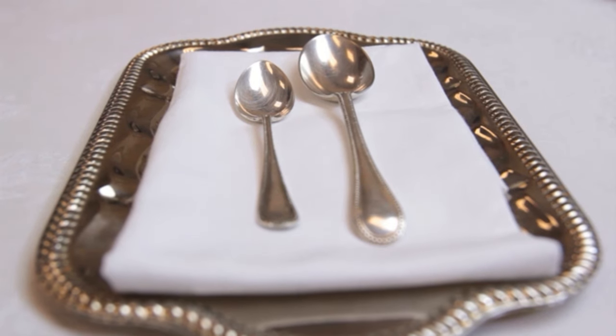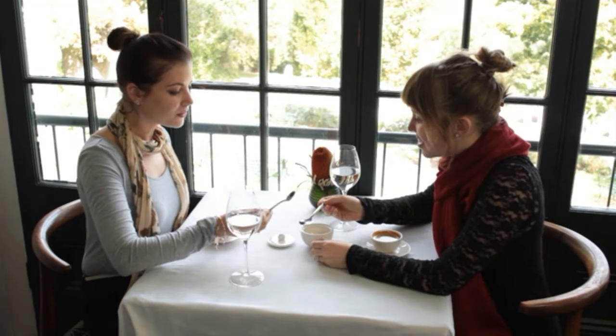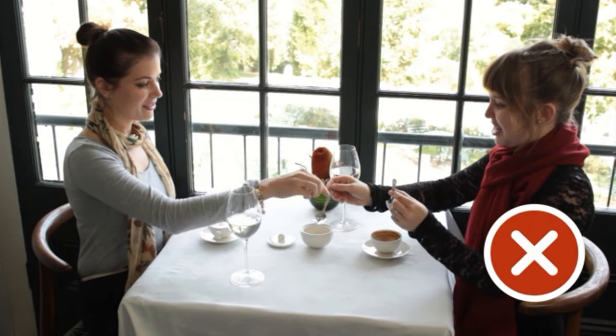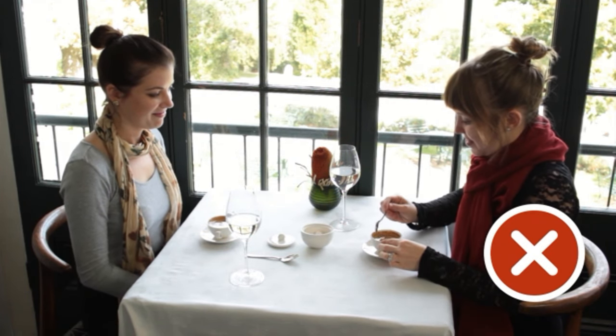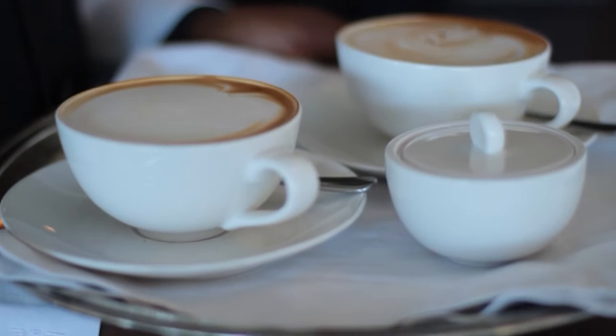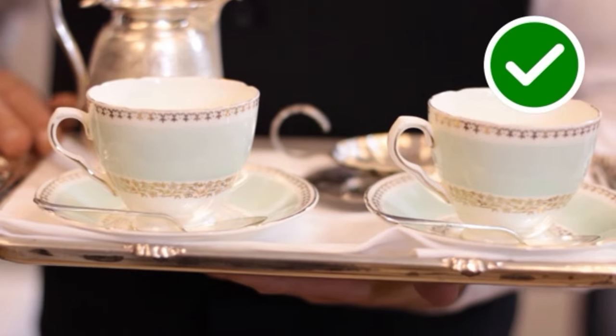What is important is that the same sized spoon is used consistently throughout service. This means that if you must serve an espresso with a teaspoon, all the espressos must be served with a teaspoon. This way your service will be consistent, and your guests will appreciate your attention to the finest details.